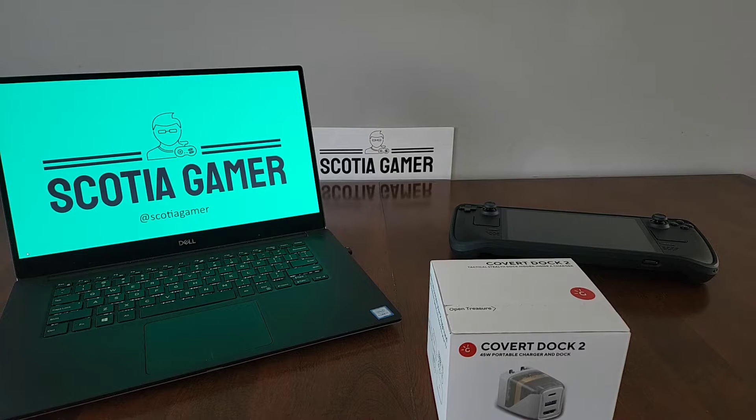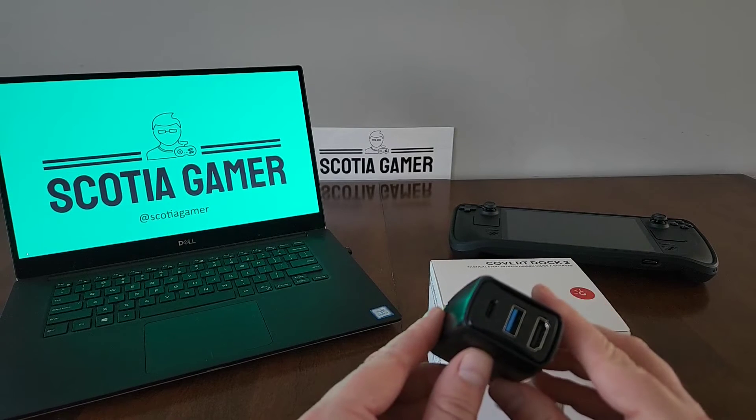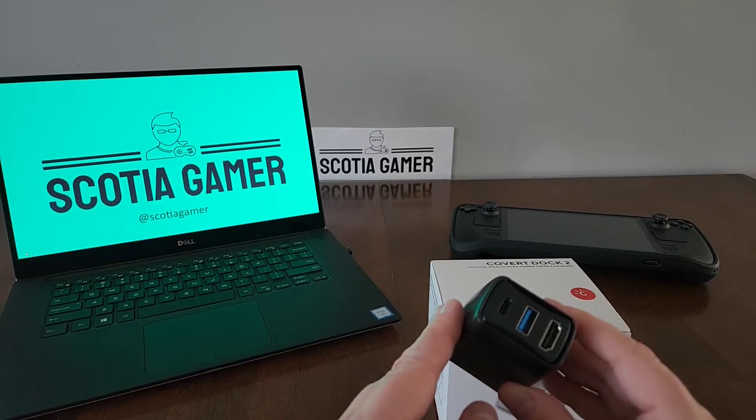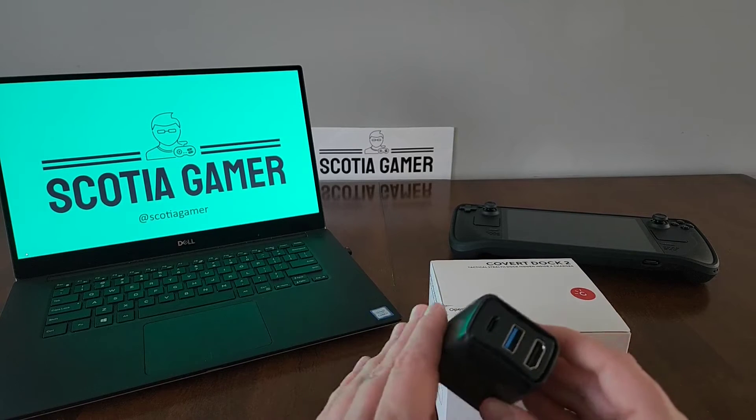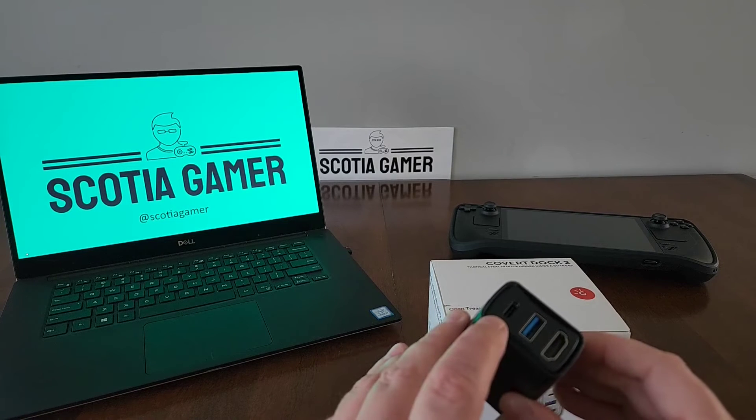Hello, and welcome to a new episode of Scotia Gamer. In our last episode, we unboxed and took a look at the Genki Covert Dock, an all-in-one portable travel solution for connecting your Switch, your phone, and other devices like your PC or your Steam Deck to an HDMI connection via USB-C.